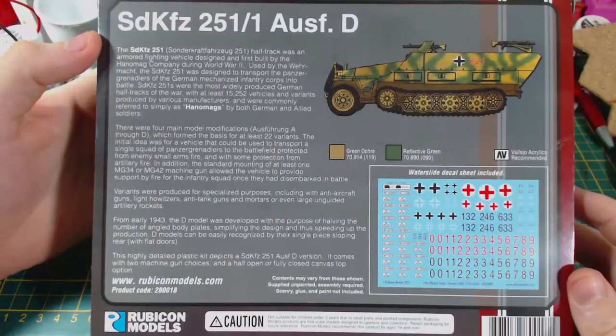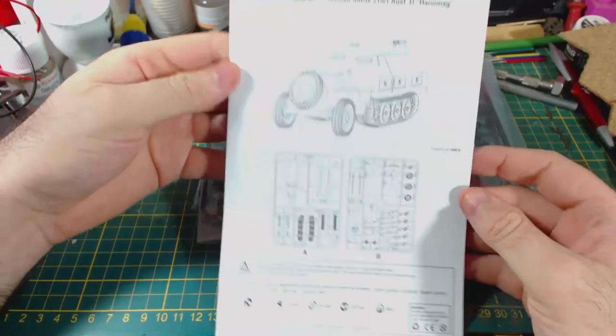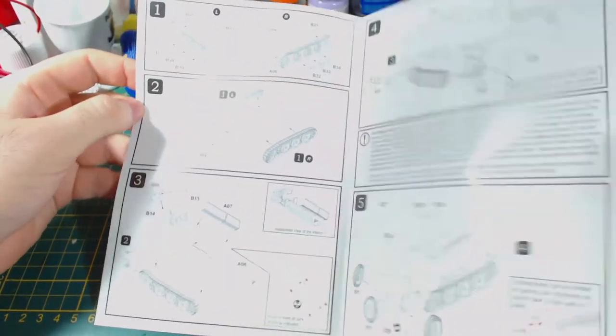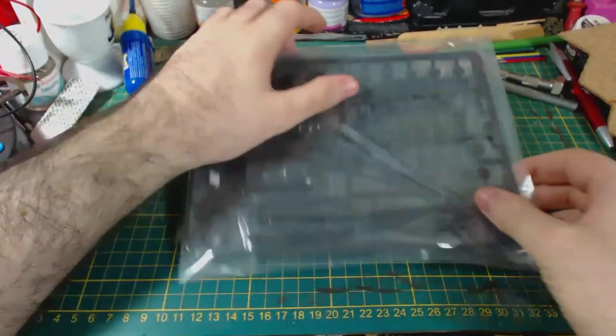The back of the box includes a bunch of historical information, a picture of the included decals, and a suggested painting guide. Inside the box is an assembly guide, which as far as I know is free from errors. Instructions are simple and clear. You also get a sheet of decals nicely wrapped in protective plastic and two individually packaged sprues.